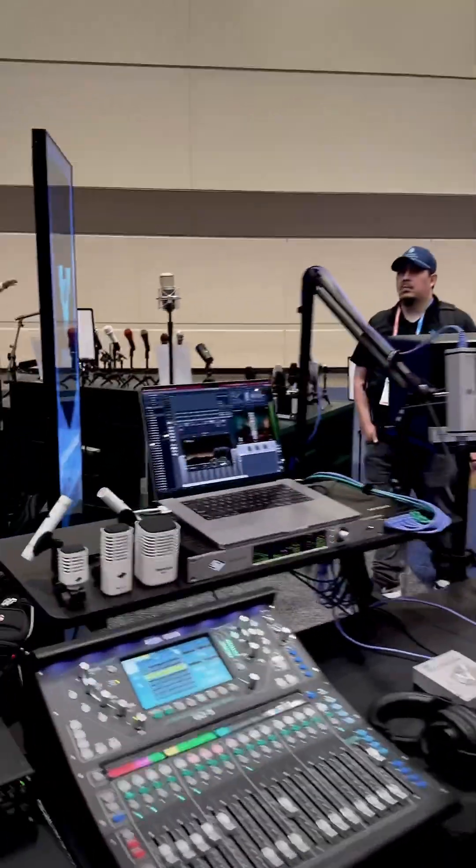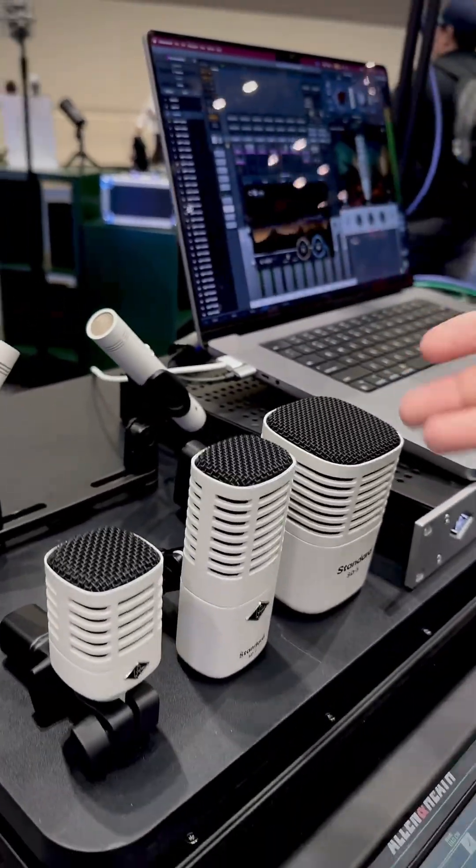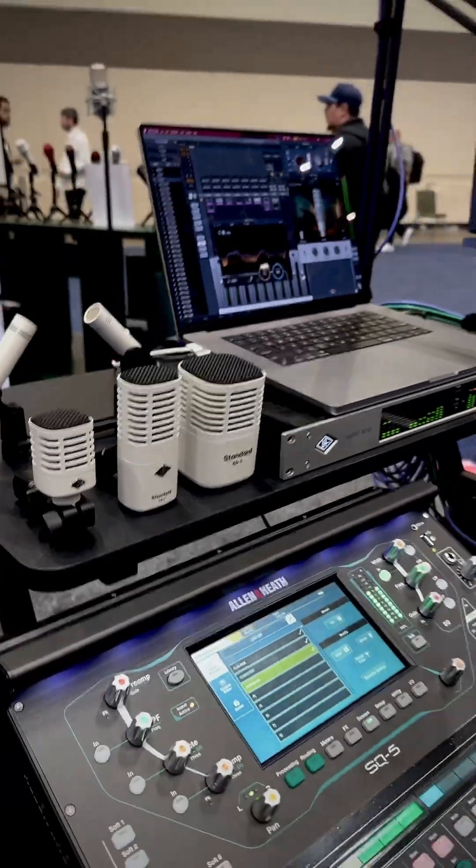Finally, we're showcasing mics — the standard series of microphones for overheads, kicks, snare, toms, and vocals with the SD-1. All right, thank you so much. We're back at Infocom 2025 — talk to you later.